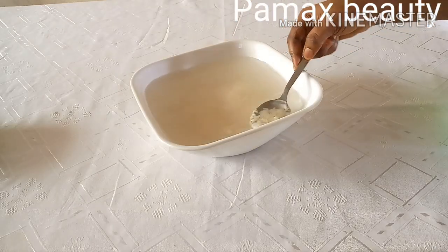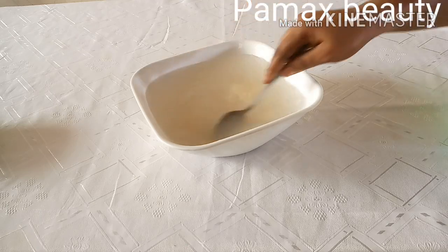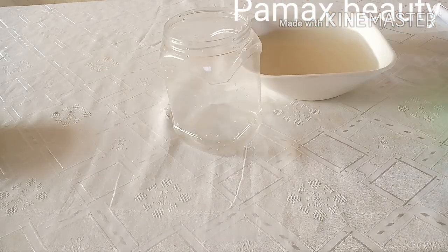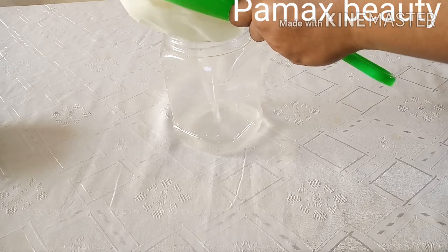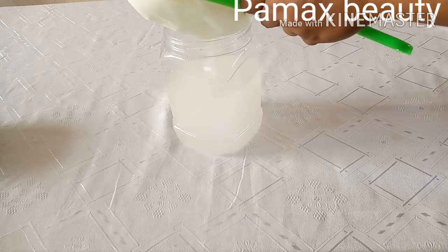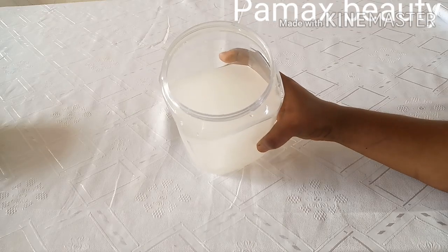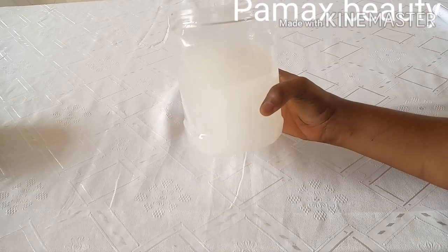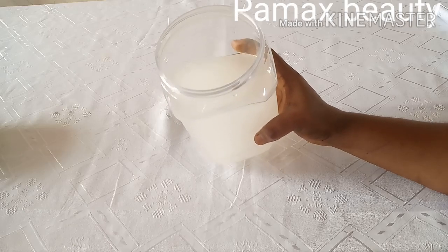After 30 minutes, the rice has soaked enough — you don't have to exceed that. Only the milky water is what we need. Rice water is not only good for the hair; it's also good for the skin. I always use it to wash my face — it's very good for tightening the skin. It will also help to detangle your hair.